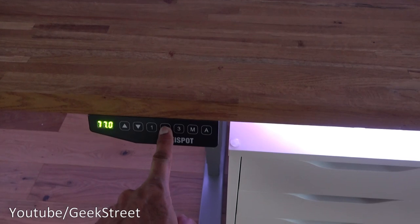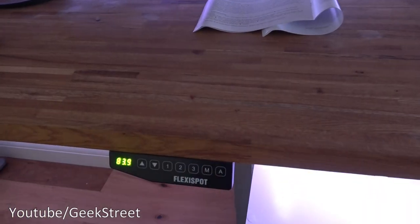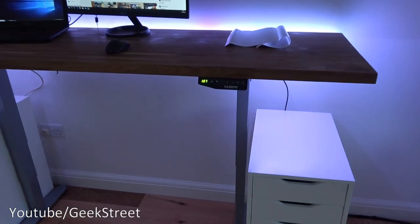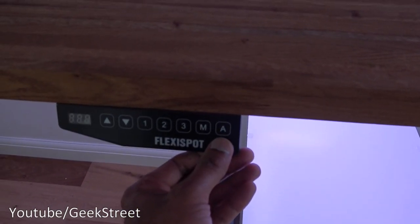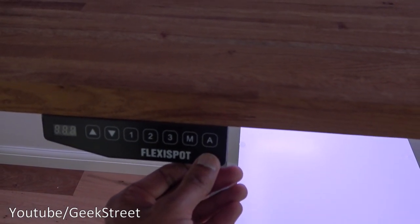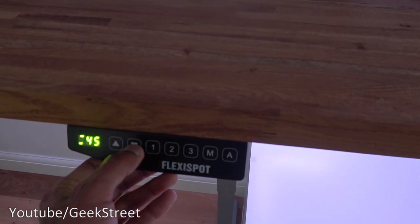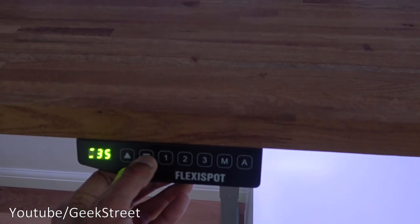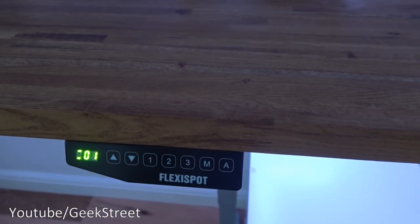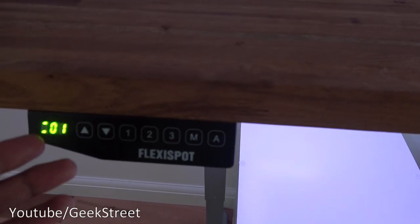With the presets, you could be sitting at memory one, then press two to stand and work, and press three for an even higher position. So you could be sitting one moment, adjust to standing, press a number and it moves automatically to that height. There's also an 'A' button — a reminder button. When sitting for long periods it acts as a reminder to move or stand up. Holding it sets a timer; the default is 45 minutes but you can reduce it. Once the timer expires, a buzzer goes off — press the button and the countdown starts again.